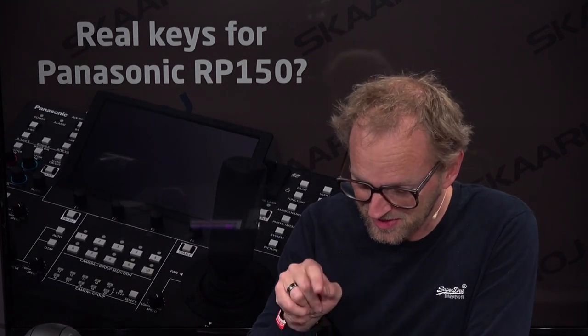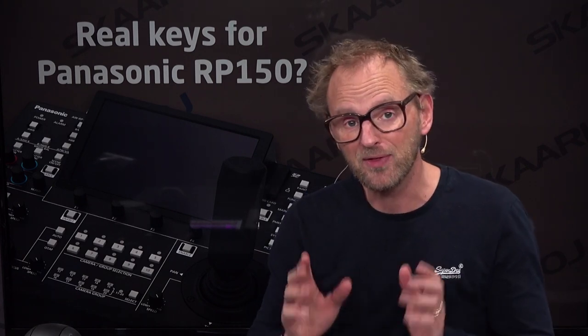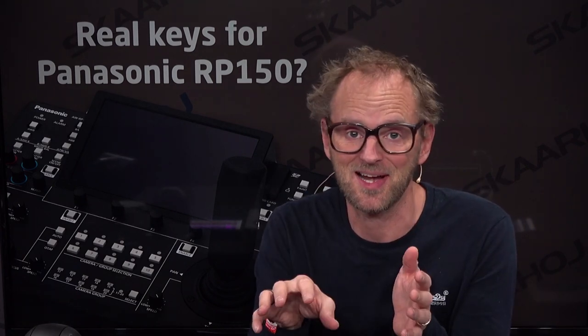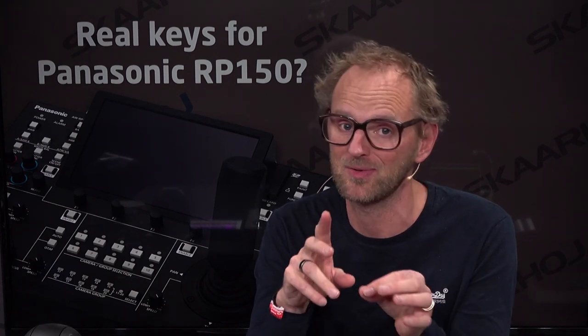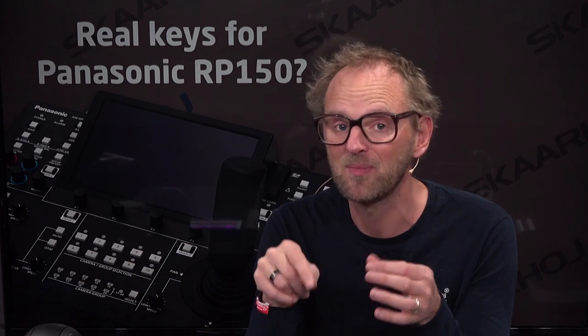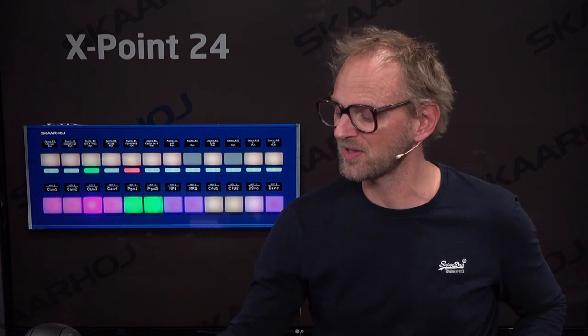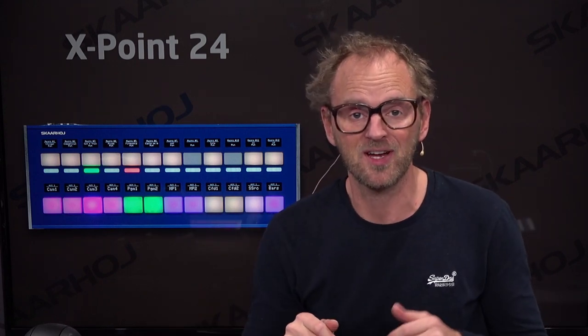On this touchscreen, you can select your camera and also adjust various settings. One of the things that some of you will miss is tactile control when you select your camera or recall presets. Unfortunately, it's not found on this controller. But Skyhawk manufactures universal broadcast panels that are full of tactile control, like the four-way buttons on the Crosspoint 24 right here.